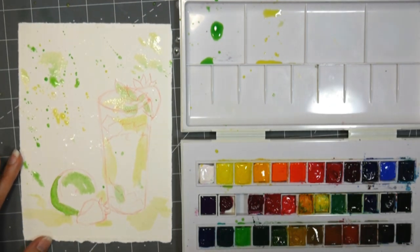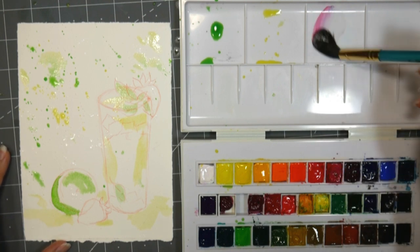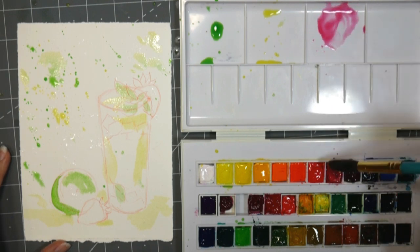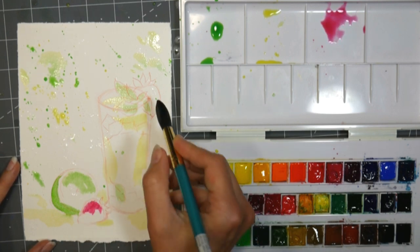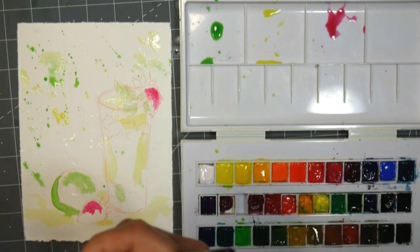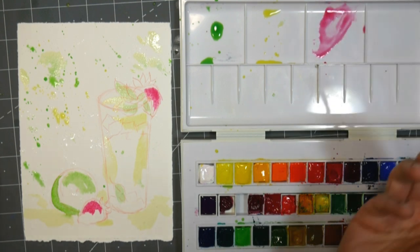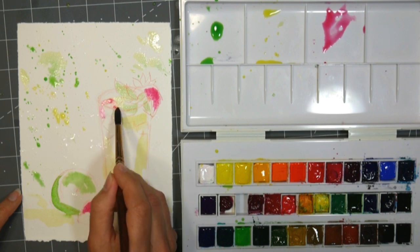I'm working really pale right now, not with anything really dark. Let's do a nice carmine — that's pretty. Let's add some of that right to our strawberry. I'm actually gonna go to a smaller brush, that one's a little big for that. I'm gonna use this number eight round Princeton Neptune. I'm gonna add a little bit of that into the glass.